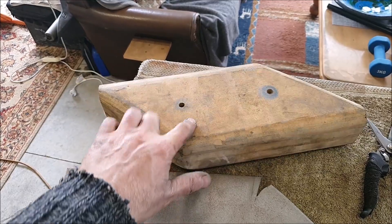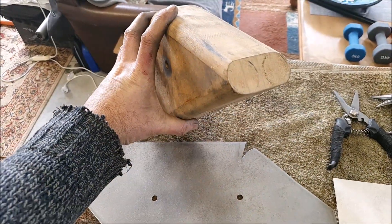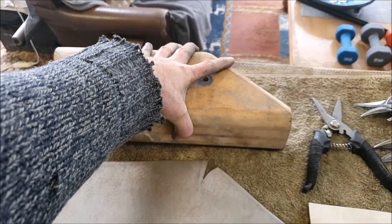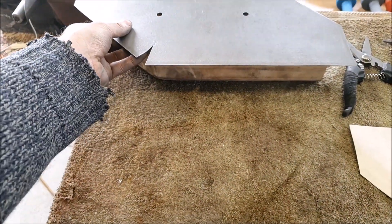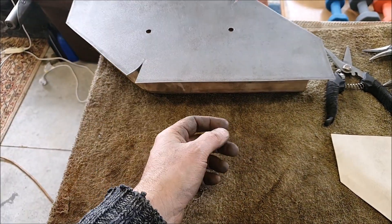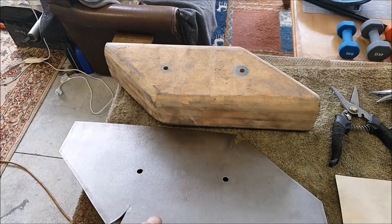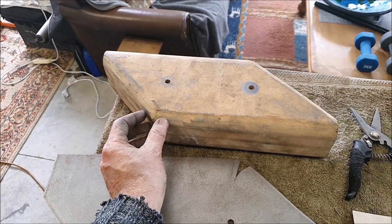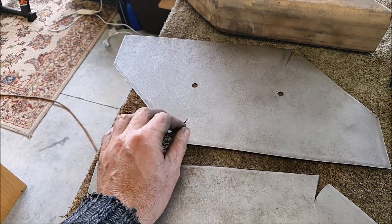I made up this block — it's just MDF all glued together, basically shaped to how I want it, but it's extra thick, thicker than it needs to be. I then cut out blanks of steel; this is 1.2mm thick steel, and these will get bolted through to that piece of MDF. Where it wraps around in the corners, you have to kind of relieve the corners so you want these to come together.